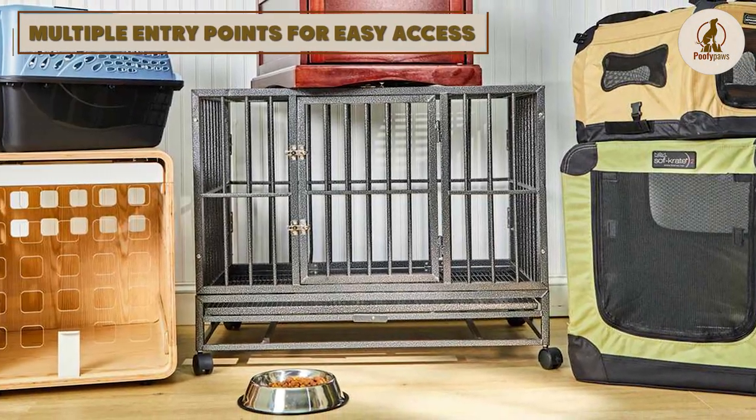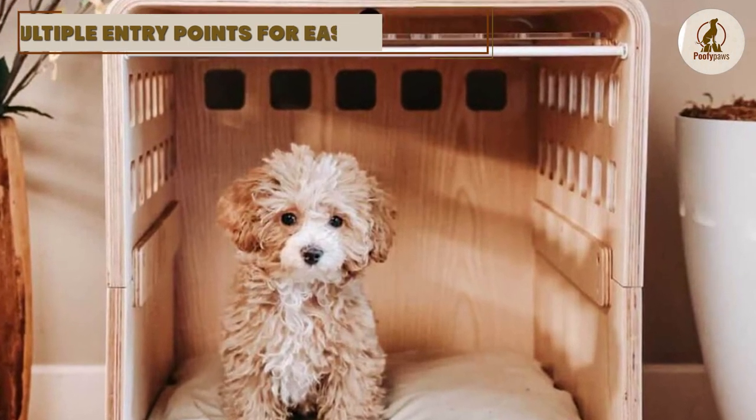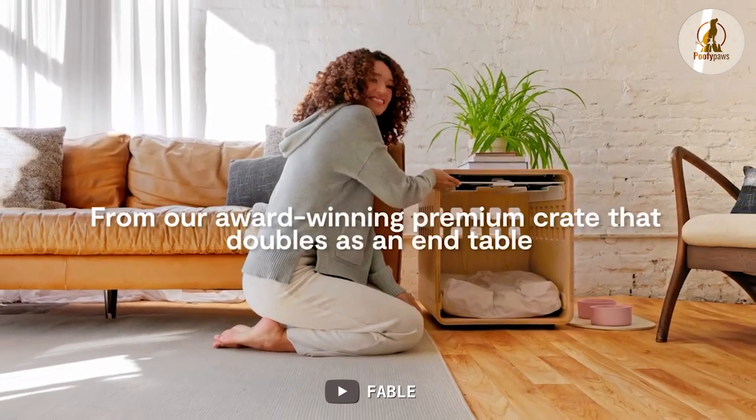The Fable Dog Crate is also a great option for travel, as it meets most airline's guidelines for in-cabin crates. This means you can bring your furry friend with you on your next vacation or trip.